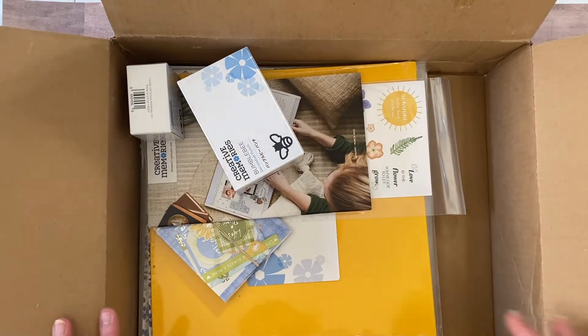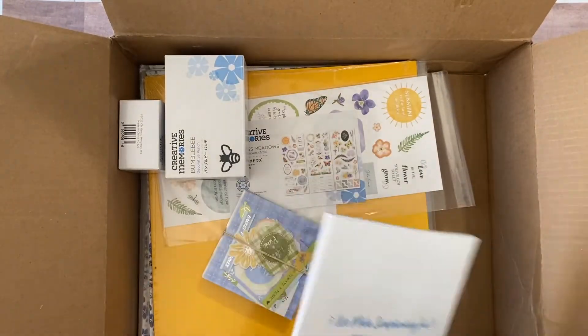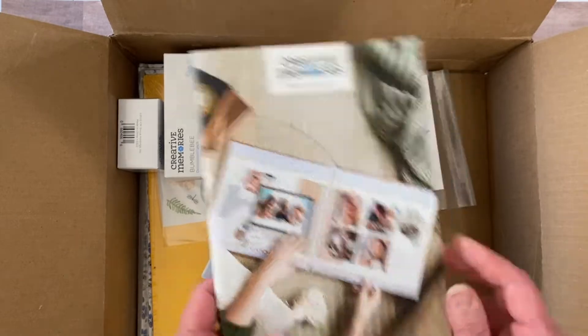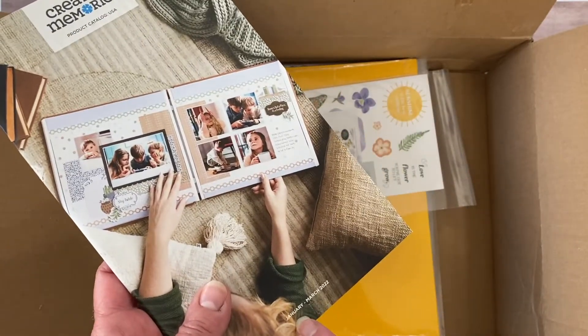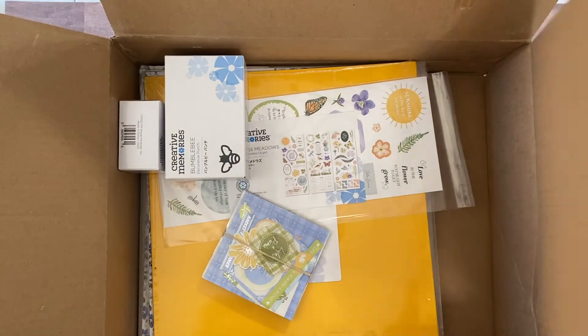I'm just opening this up as you're seeing it. They're including catalogs in every order currently until they run out, because it is January through March — it only has a couple more weeks left, but that's nice to have.